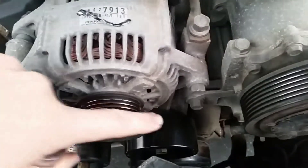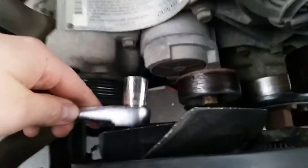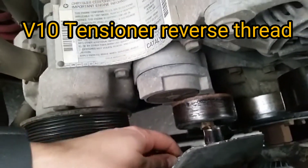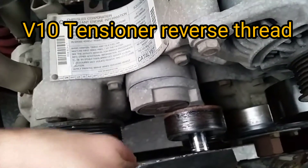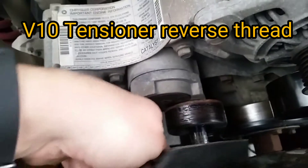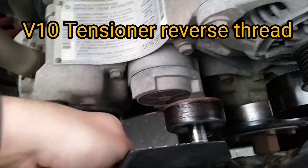This is the idler pulley — I replaced it yesterday. This is the tensioner pulley, which I found out kind of the hard way that it is reverse thread. So to get it off you actually have to go righty-tighty.